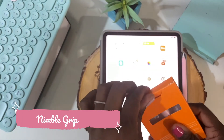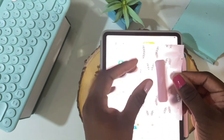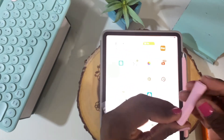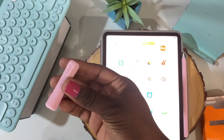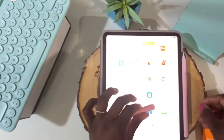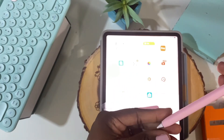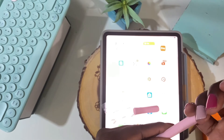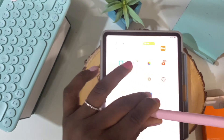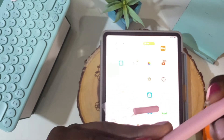Now let's get into the Nimble Grip. This grip is one that I really love — it's much easier to install than the Nimble Sleeve and it gives you that perfect comfort as you're writing, drawing, or doing anything on your iPad. Like I said, I got too excited and made the mistake of installing the Nimble Sleeve first. If you're trying these products for the first time, definitely try the Nimble Grip first because that is the easiest thing to put on and take off, and then try the Nimble Sleeve.